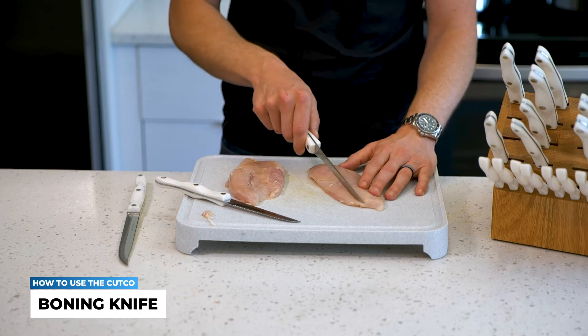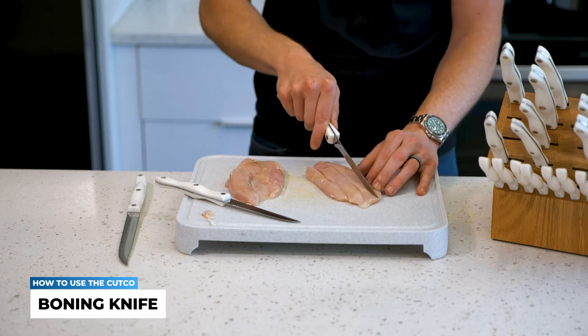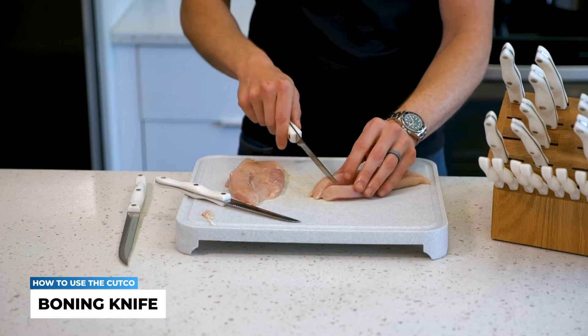If you're doing something like a stir fry or fajita, this makes quick and easy work while the chicken is still raw to cut into slices or even cubes.